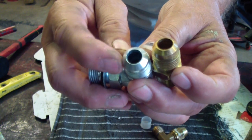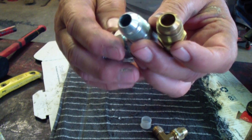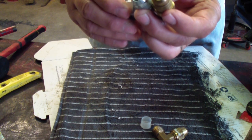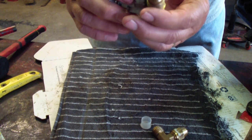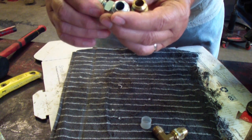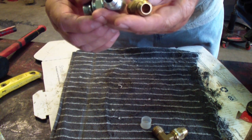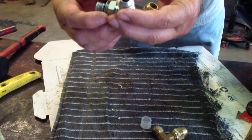The 30-degree — or actually 37-degree — is the hydraulic version, and it can take more pressure. There's more surface area to seal, so you can put more pressure to it. It's called a JIC 37-degree fitting — that's exactly what it's called. I'm not sure what JIC stands for.